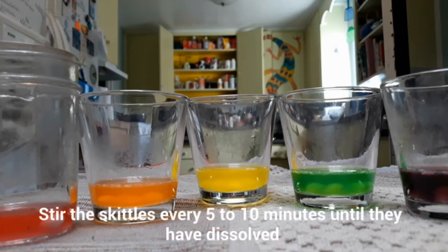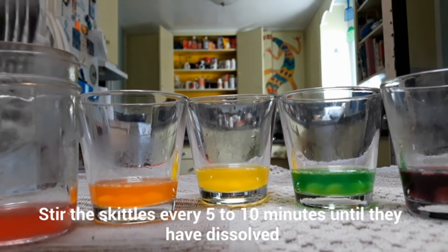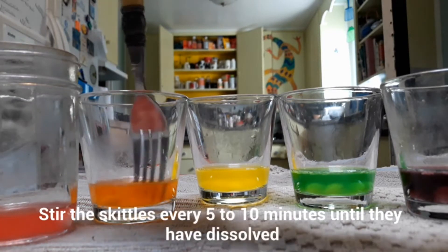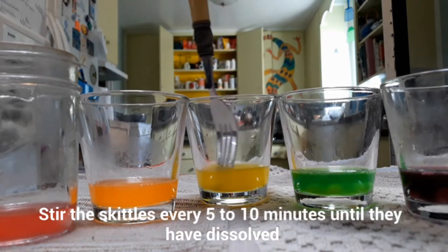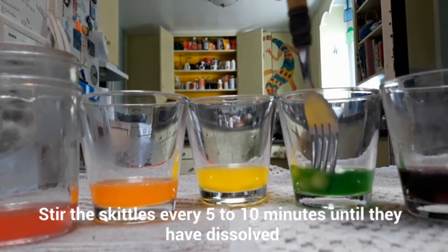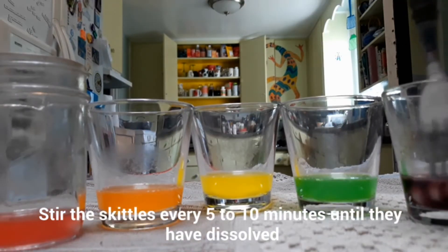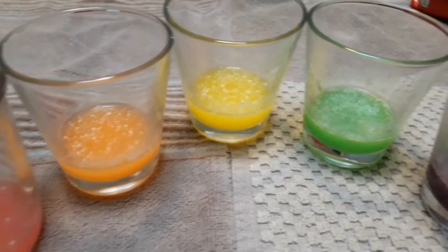Now the goal is to have the Skittles dissolve as best as possible into the water, so about every five to ten minutes give each cup a good stir with your fork until the Skittles have fully dissolved. Here's how they look when the Skittles are pretty much all gone.